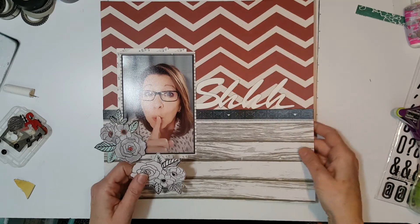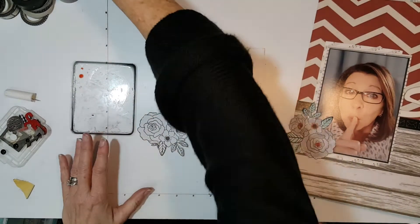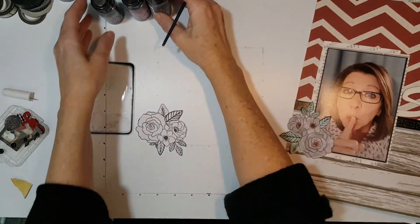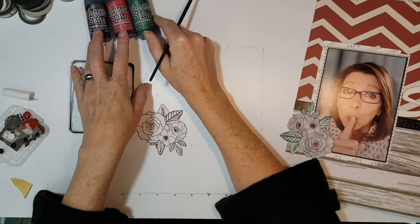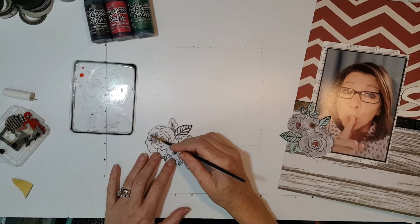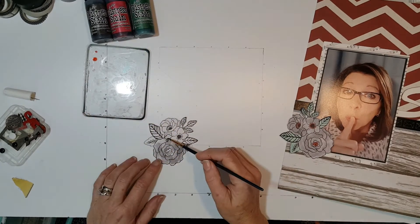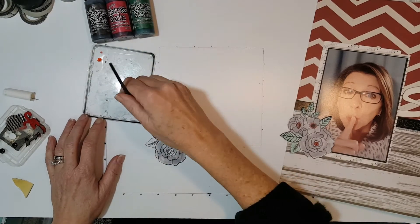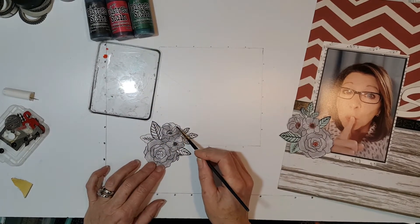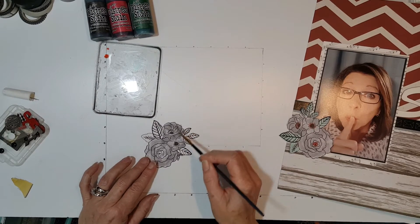Let me show you real quick how I watercolored that. I used distress ink — black soot, fire brick, and pine needles — and I sprayed some water on there and just watercolored it right over. You can certainly use watercolor and it's okay to be messy, that's what gives it character. You don't have to have watercolor if you have Tim Holtz paints because they're water soluble. You can use acrylic paints, you can use anything your heart desires.